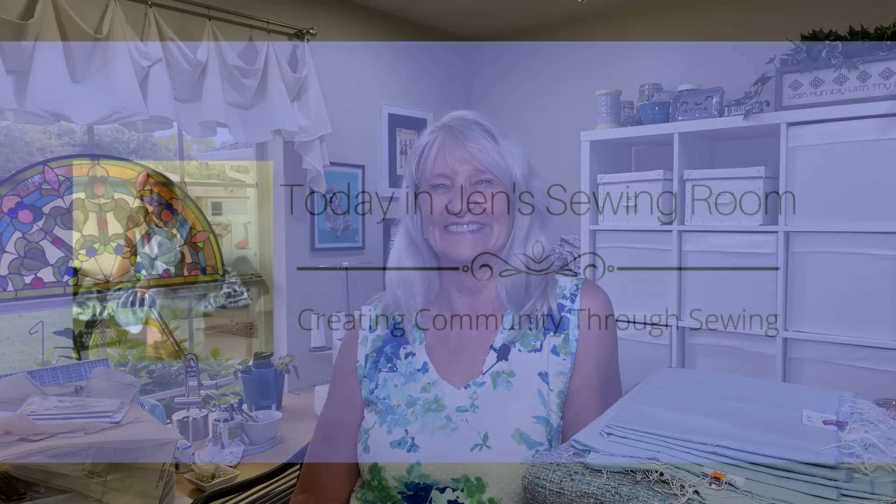Hello, my sewing friends. I have fabric to show you that was free. I'm Jen, and this is my sewing room. I got this all for free at a place called the Fabric Workshop in Knoxville, Tennessee. They are located in the South Knoxville Community Center, and what they do is rescue all kinds of sewing stuff and then just give it to whoever wants it.